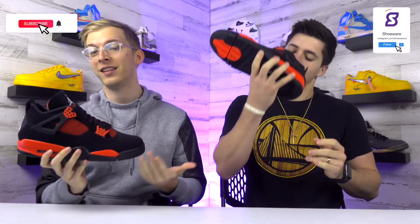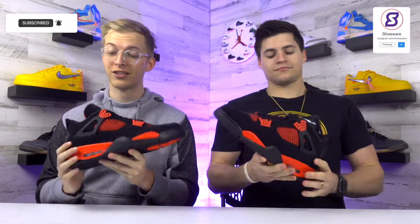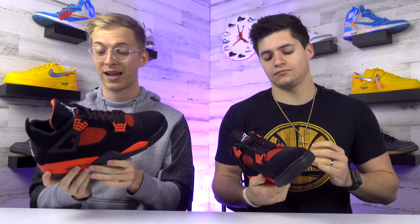Checking out this shoe in hand, first off it did come in the typical Jordan 4 box. But looking at the shoe itself, this shoe is super special. This is the second iteration of the Thunder colorway — the first one was actually a yellow one that came out in 2012, but now we're looking at the Red Thunders, and man this thing is super nice in hand.